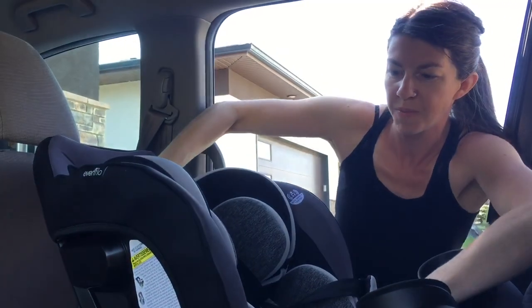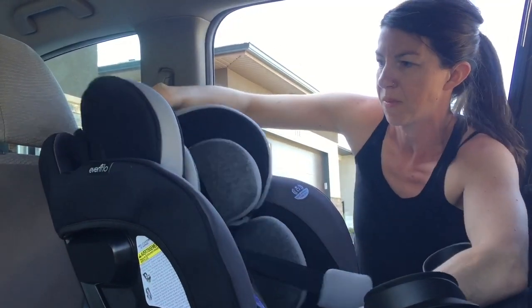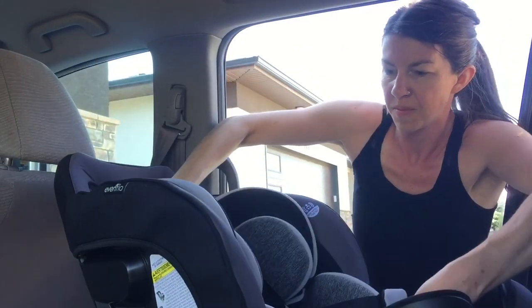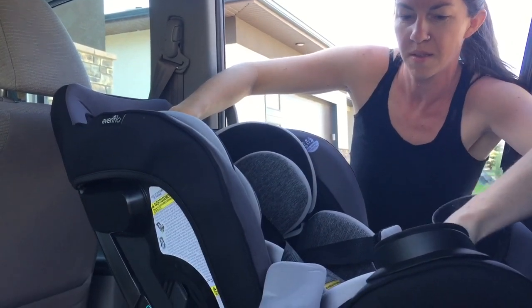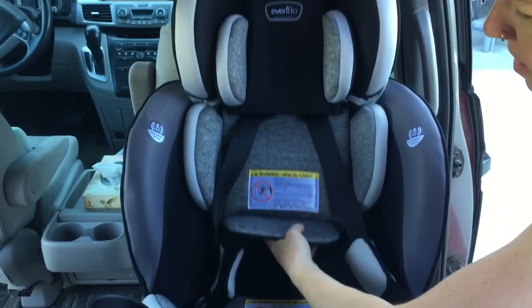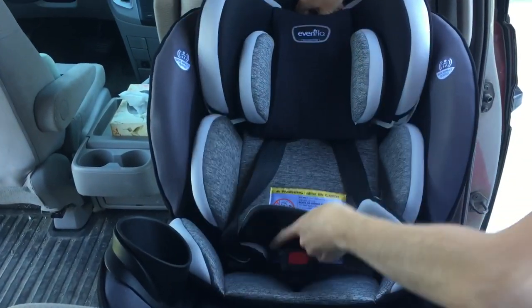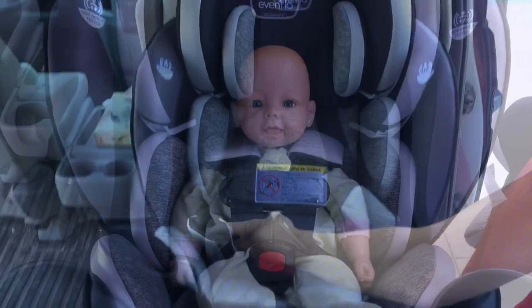Another really unique feature of this seat is the way the internal angle changes as you raise and lower the harness. The idea being, for newborns, you keep them at the appropriate recline without causing their head to go chin to chest at all. So the whole thing angles backwards when you have it on the lower harness settings for smaller babies.